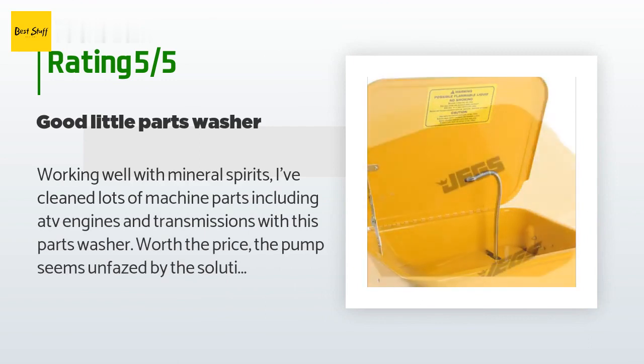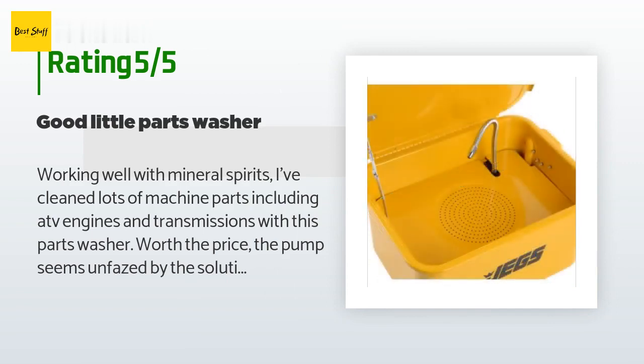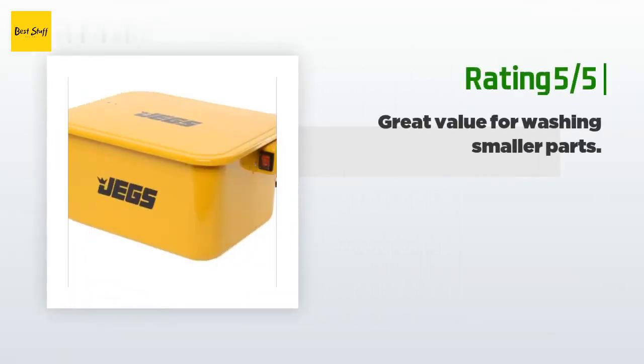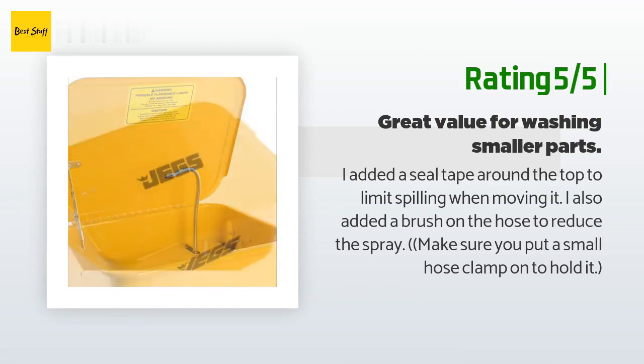A customer said: 'Working well with mineral spirits. I've cleaned lots of machine parts including ATV engines and transmissions with this parts washer — worth the price. The pump seems unfazed by the solution; I think I have three gallons in it for normal use.' Another happy customer said: 'I added seal tape around the top to limit spilling when moving it. I also added a brush on the hose to reduce the spray.'